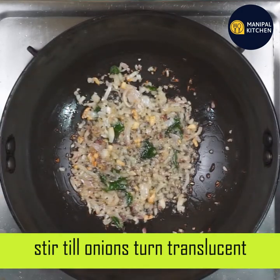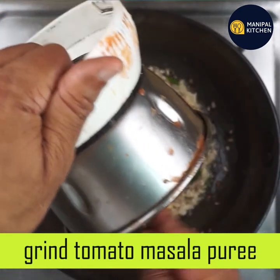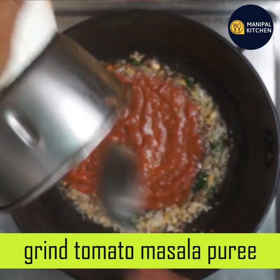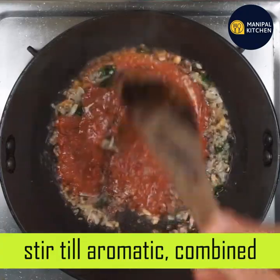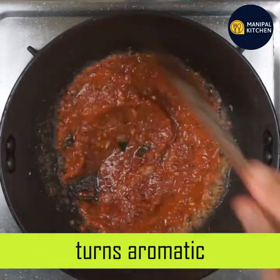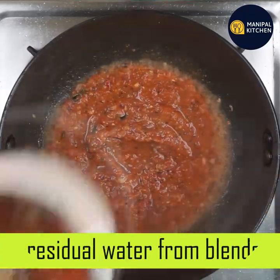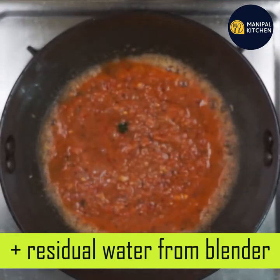It will have a tomato puree mix — tomato masala puree mix. Combine that in a single pot, mix all the spices together, and mix it on a low flame or in a blender or bowl.